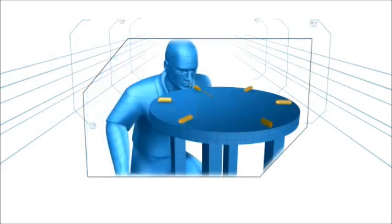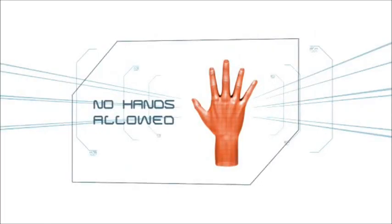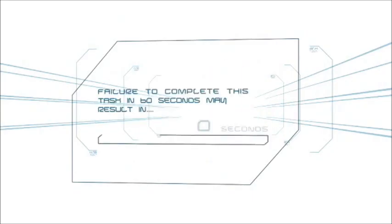If the spaghetti breaks, the player must begin anew. Use the hands at any time and it's chow baby. Failure to complete this challenge in 60 seconds may result in elimination.